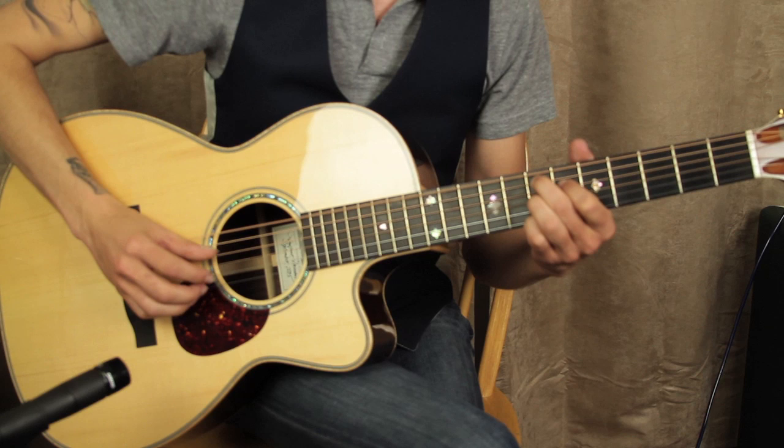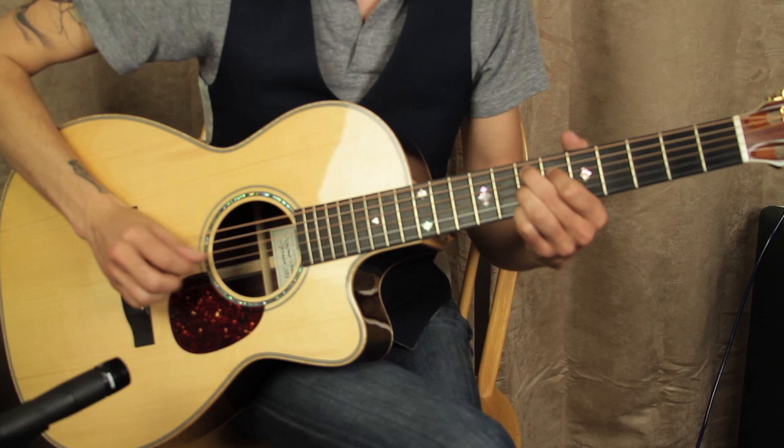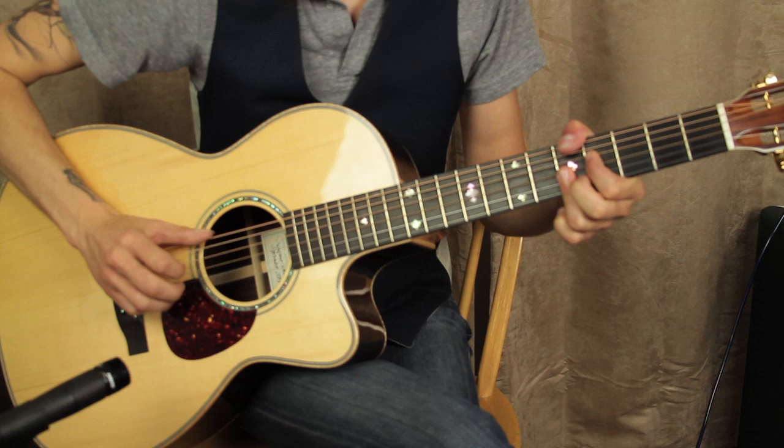So I'm going to go through it slowly with you here. We're going to start with just this. Let's do it slowly. Let's do it again. Ready?